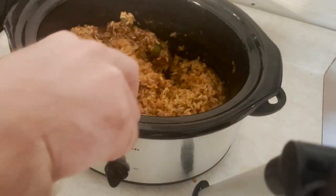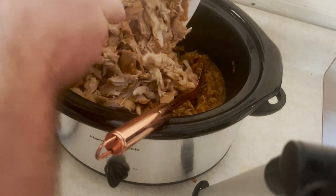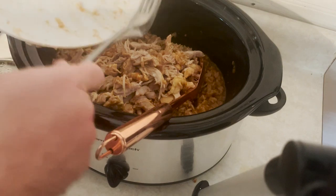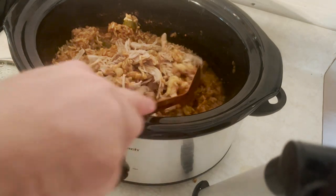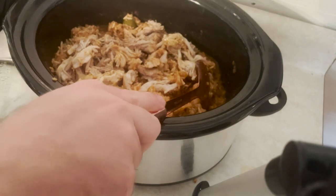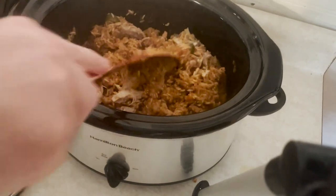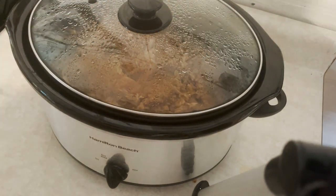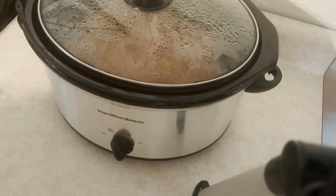Look how thick and beautiful it's gotten. Oh my gosh. So now I've shredded the chicken and all I'm going to do is just slide it back in, along with all the rice I got with it, and mix it back in. Now I have it on keep warm. So all I'm going to do is just put this aside and when it's ready to serve, I'm going to go serve it. Still probably about an hour before I'm ready for dinner, so I will see you in about an hour.